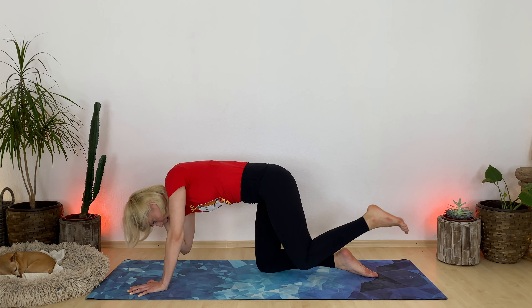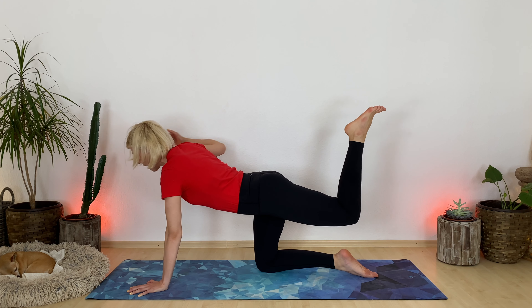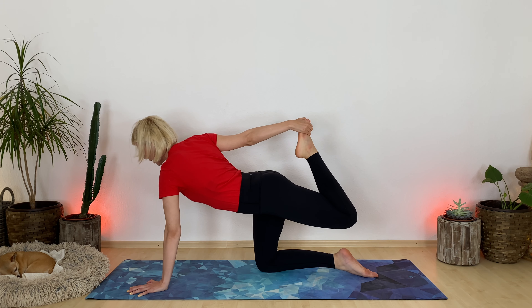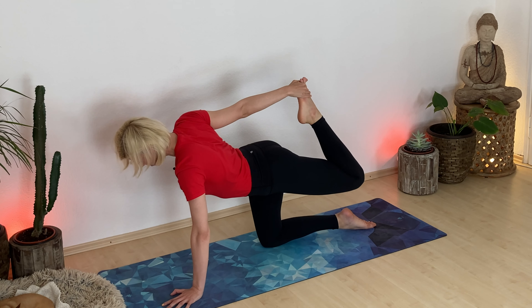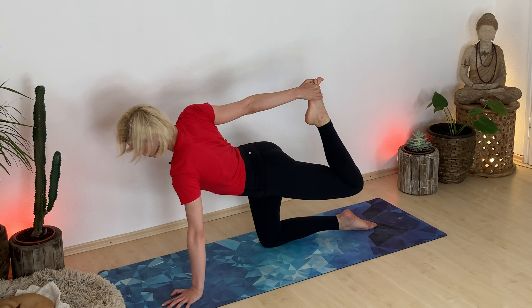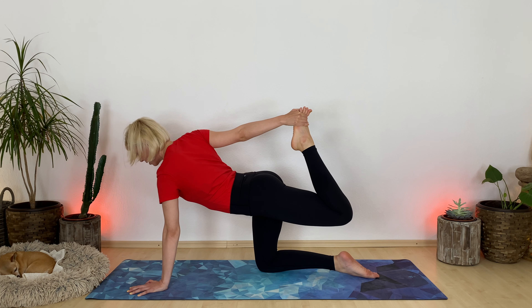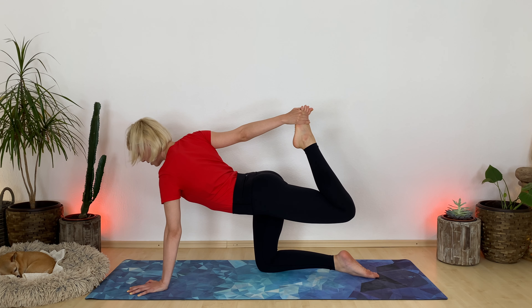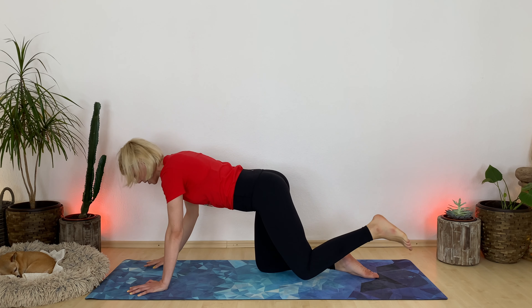Breathe in and open. On your exhale, grab for your back foot for Tiger's Pose. Keep breathing here. Level your hips. Square your shoulders. Keep pressing your left heel up and back. Take one more inhale. Exhale, tabletop release.